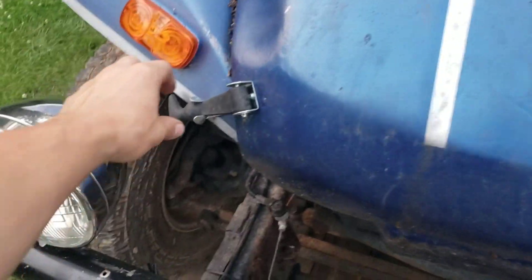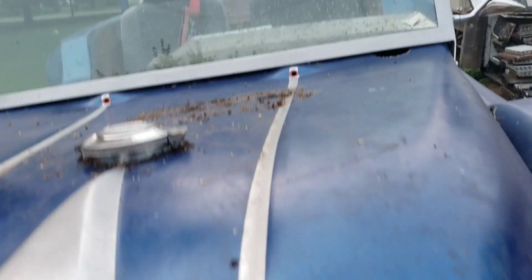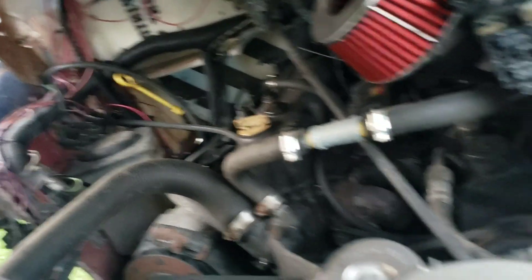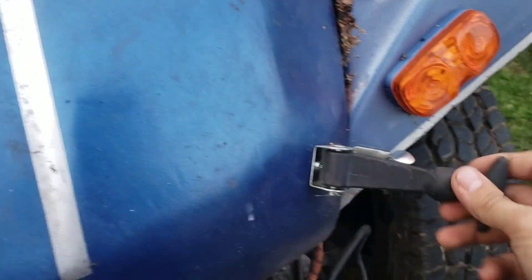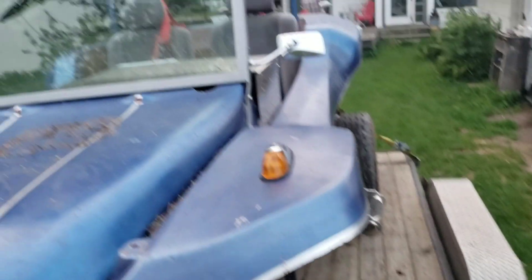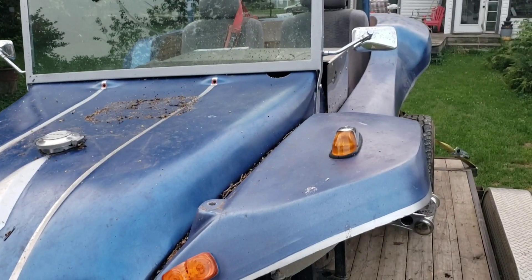Also, this whole front of the thing opens up so you can access the engine. There's your motor and all your wiring, fuses, all that good stuff. It's pretty neat. I have a picture of this thing when the previous owner had it — they put it together in 2016. I never would have thought I'd end up with it.